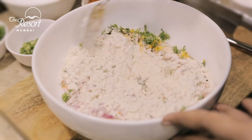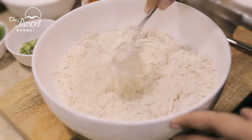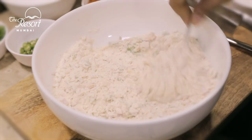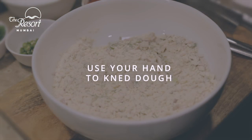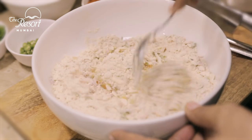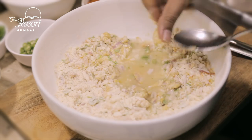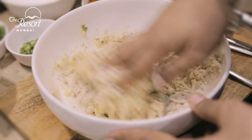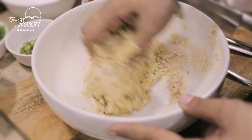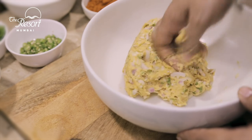Let us mix it well. Before we add any water, let us try and use the maximum moisture from the coconut and onion. When it has a good crumbly texture, this is the time when we can add a little oil and water. You cannot really make a dough with a spoon — the best is to get your hands dirty in it. In goes some oil and now some warm water to make the dough. Our dough is ready — it is not very soft, neither is it very hard. It is like a typical chapati dough that we may make everyday.